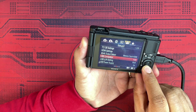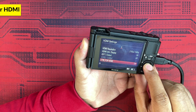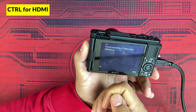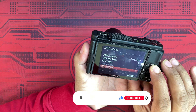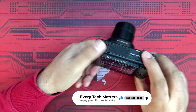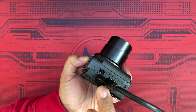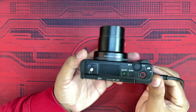There are other options under HDMI Settings, such as TC Output and Control for HDMI. Control for HDMI is used if you want to control your HDMI from an external device like a TV using its buttons. What I usually do is plug in the Sony ZV1 and also plug in the micro USB cable into a charging source. This way the battery doesn't drain, and I've worked this for many hours in the day with the battery remaining intact.